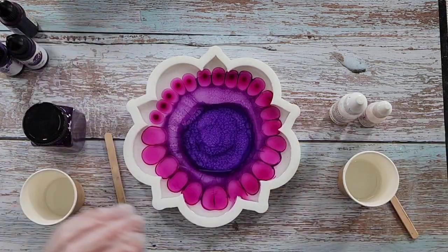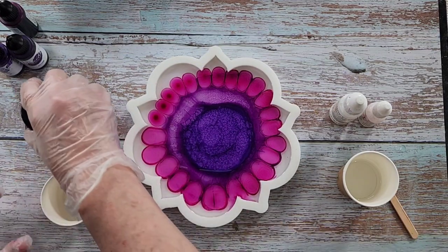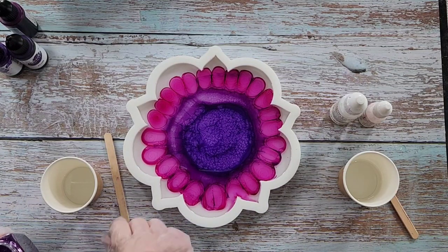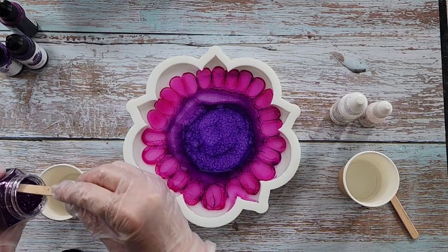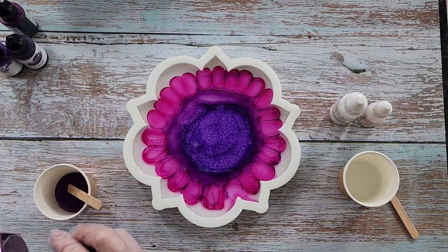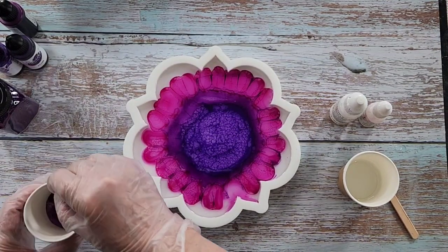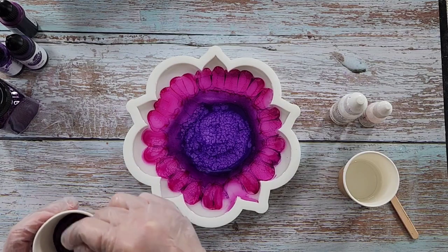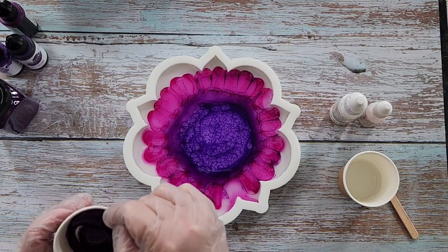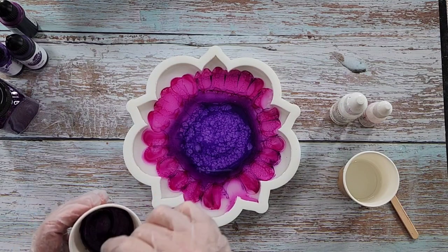Now the other thing I want to do is have a little bit of this purple glitter around the outside, so pop some of that in. Pretty, isn't it! I get my glitter in little bags and then I buy these little bottles and decant them, so I can have them up on my shelf and see what colors I've got.